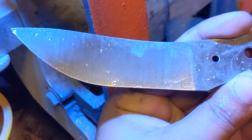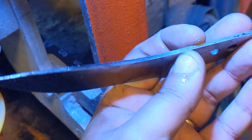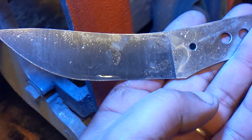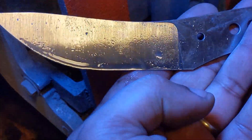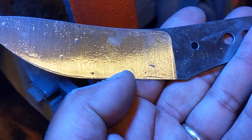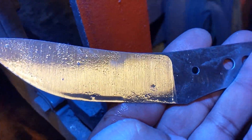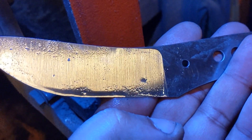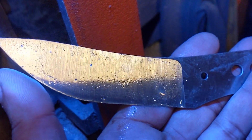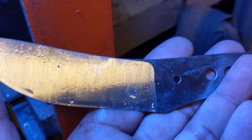After chopping that nail, we saw a big chip, but the geometry was just insane. We're about 100 thou at the stock, 3 degrees per side on the grind, a little convex but looks flat to the eye. Down at the edge where it failed, it was just too thin for chopping a 16-penny nail — about 10 thou behind the edge at a 15-degree-per-side convex edge. Nothing's going to survive that. But to the layperson, if it doesn't succeed then it sucks.